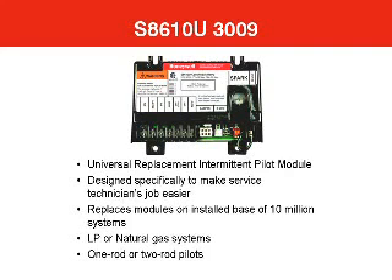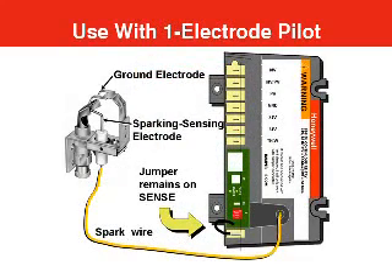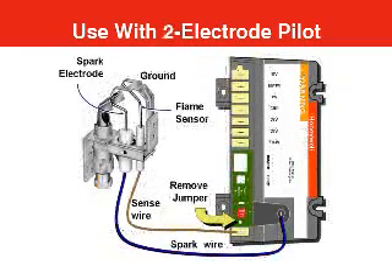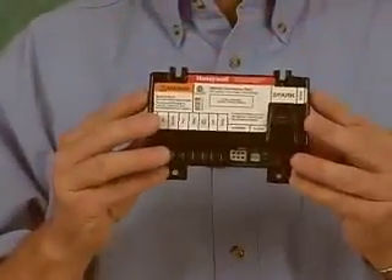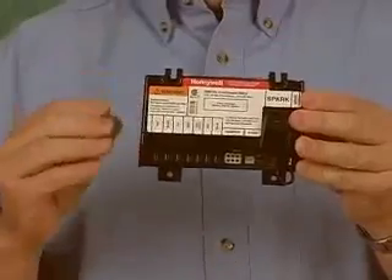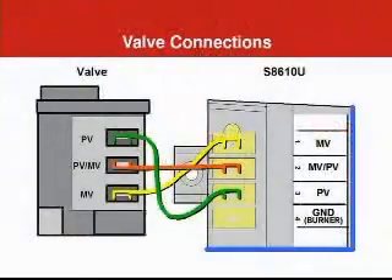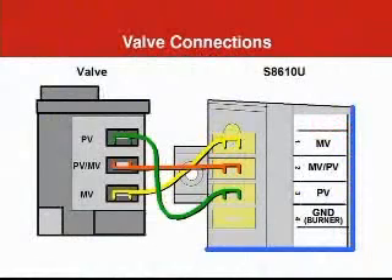It works with both natural and LP gas systems with either one rod or two rod pilots. To use this module with a one rod pilot, simply connect the spark wire to the spark terminal. A jumper wire connected to the sense terminal delivers the flame signal to the logic circuits inside the module. When we use the S8610U with a two rod pilot, we unplug and cut off the jumper wire so we can connect the wire from the flame sensor to the sense terminal. When mounting the module, you can install it in any position except with the terminals pointing up — that's to keep water from a leak or condensation from accumulating inside the control. An intermittent pilot valve requires three wires: one to power the pilot valve, one to power the main valve, and a common wire for both circuits.